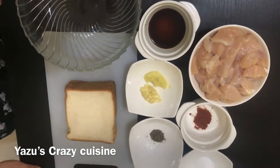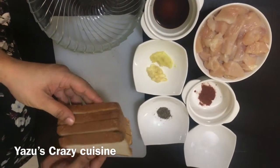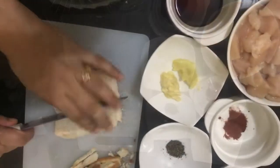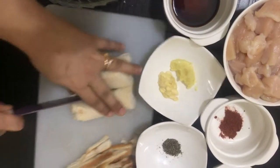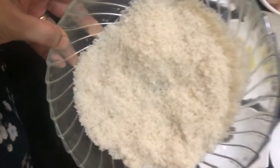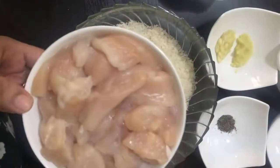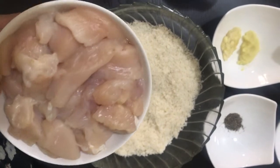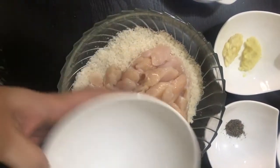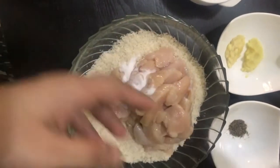I am going to cook 4 slices of bread. I am going to cut the sides of the bread and mix it. We are ready with the bread crumbs. Now I am going to cook the chicken breast.